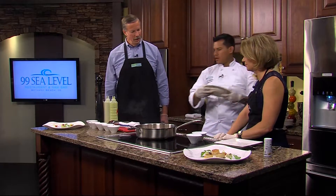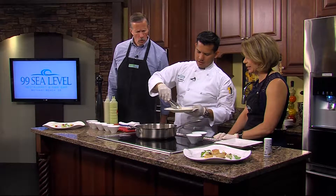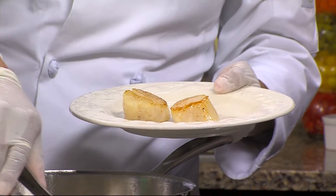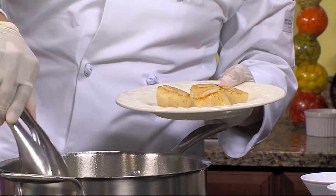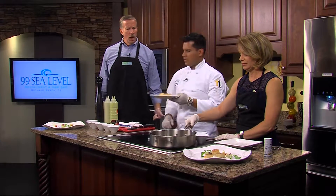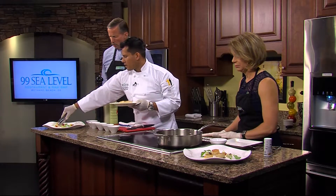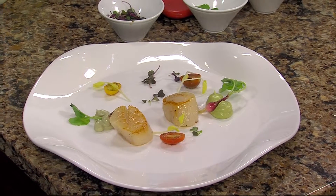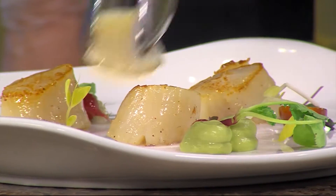We're going to put the scallops on the plate. The scallop's sticking a little — we transfer to a separate plate so we can drain a little bit of the olive oil out, so it's not too much oil. Chef prefers olive oil and not much else — it adds a lot of flavor, and with fresh scallops and fresh vegetables, you don't need salt and pepper or anything more.